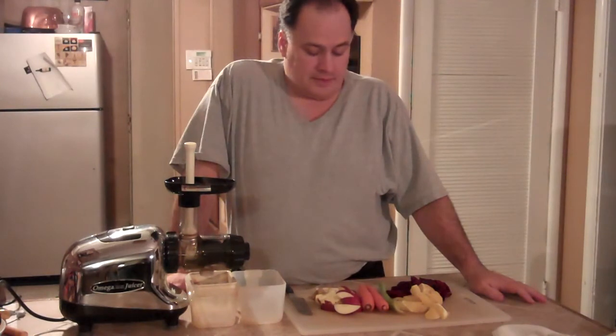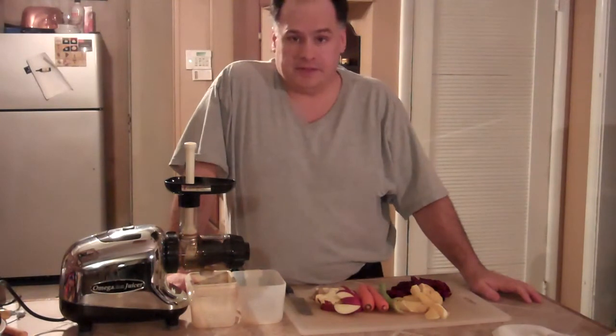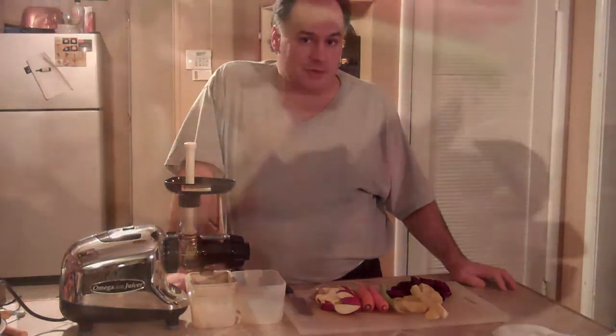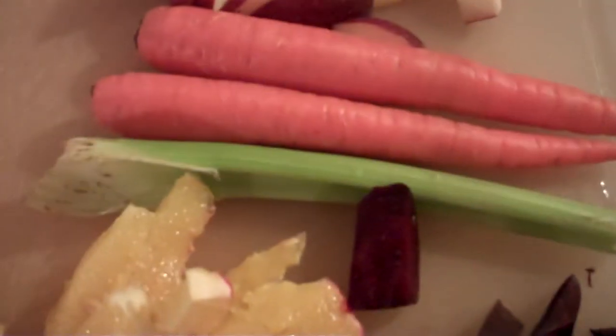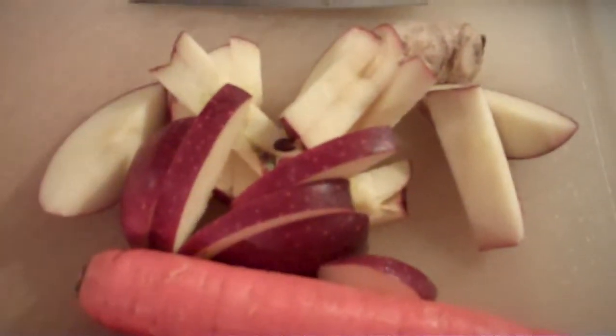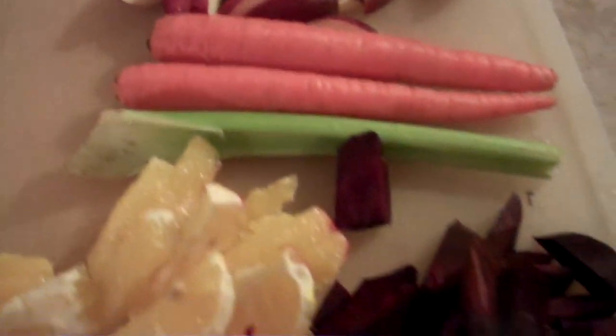It is a new twist on beet juice. It's not just beets and apple — it's a few more ingredients. So let's take a look at those ingredients. Here's your ingredients: two beets, one orange, one stalk of celery, two carrots, one apple, and about one inch of ginger — well, maybe a little more, but one inch of ginger for the ultimate beet.